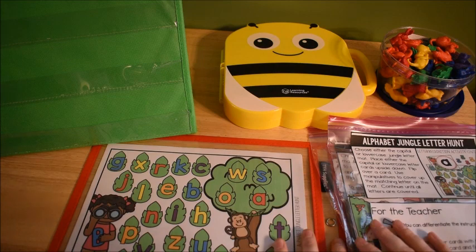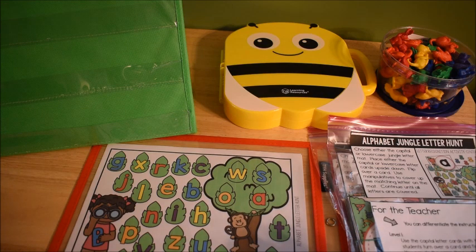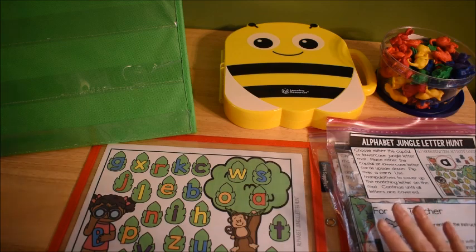Hi friend, it's Amanda here from Fun Hands-On Learning, and today I want to share with you some fun alphabet activities that I've been doing with my preschooler and you might enjoy doing with your preschooler as well.